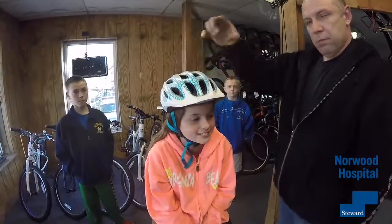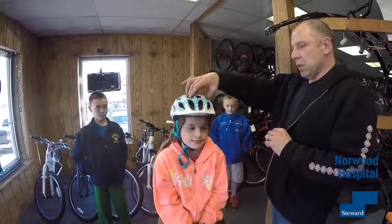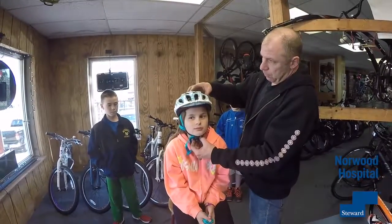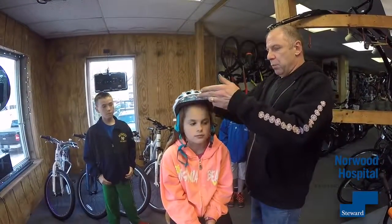Let me just make sure. It doesn't have to stick to one's cranium. There should be a little bit of movement in there, but not so much that you can slide it off the head. The other thing I see quite a bit of is the helmet being worn back like this.